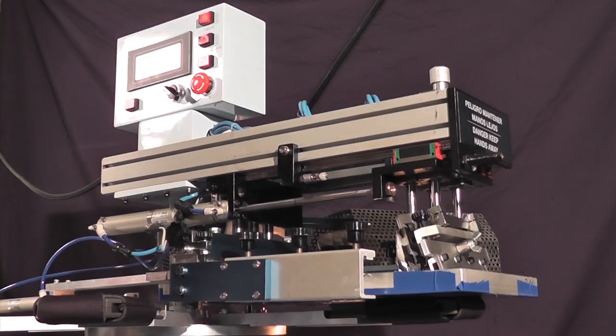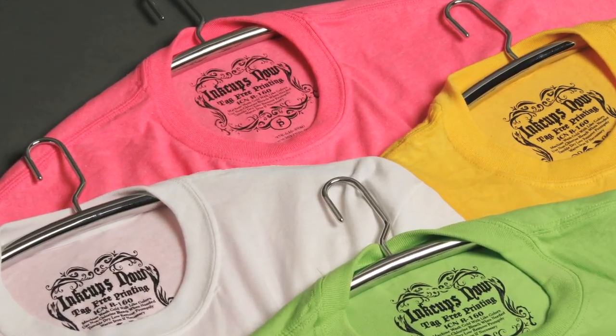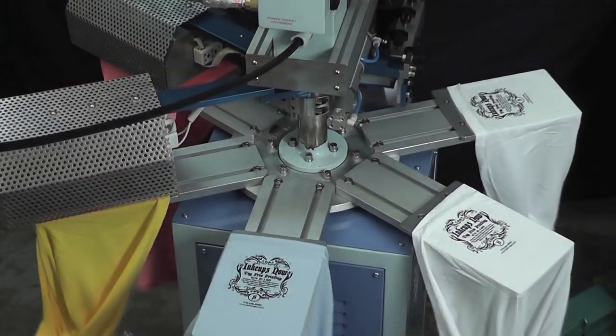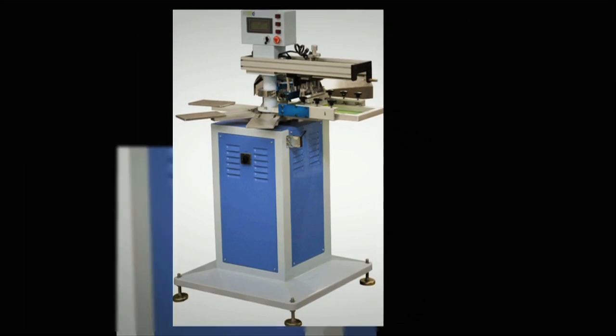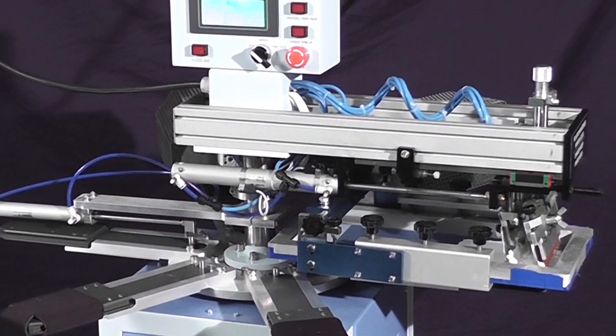The high production, small format screen printer is ideal for garments, neck labels, embellishments, and promotional products. The R160 is the fastest screen printer on the market, capable of printing over 2,000 prints per hour. The R160's unique design features include six sturdy pallets fixed to a heavy duty mechanical indexer for fast and smooth movement.